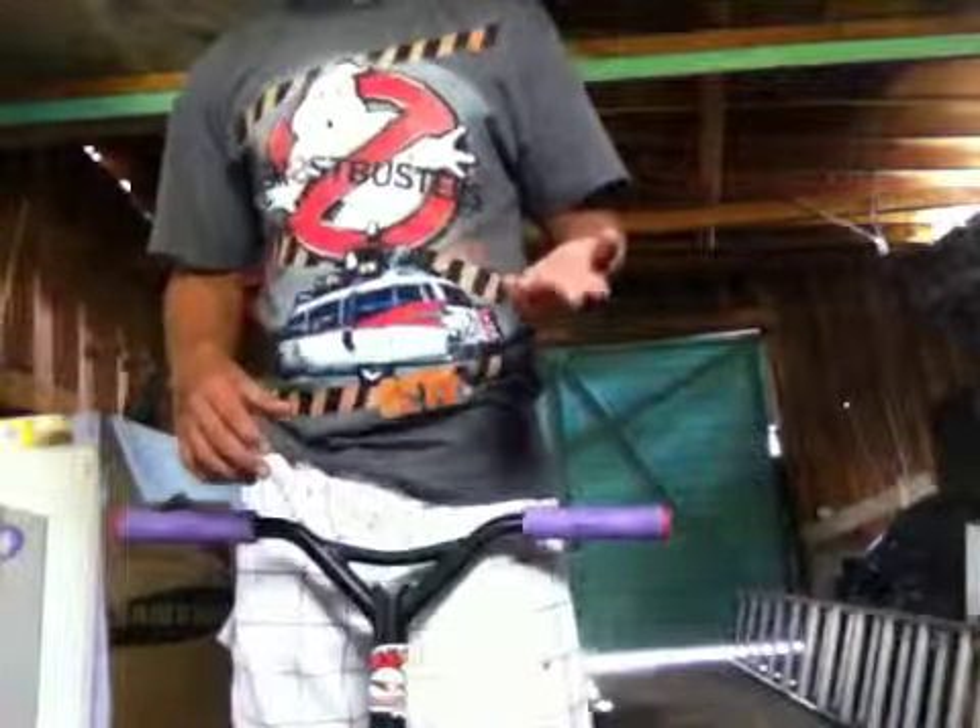Today I'm going to teach you guys how to do two tricks. They're the basics — it's the tail whip and the bar spin. We're going to start off with the bar spin.